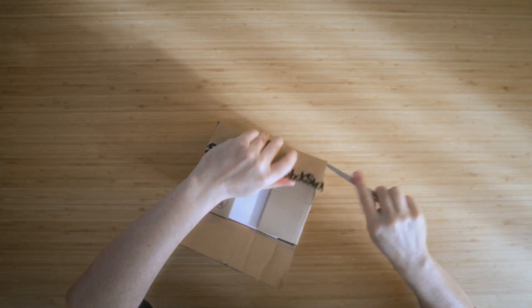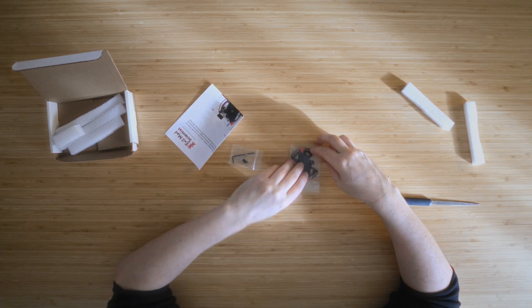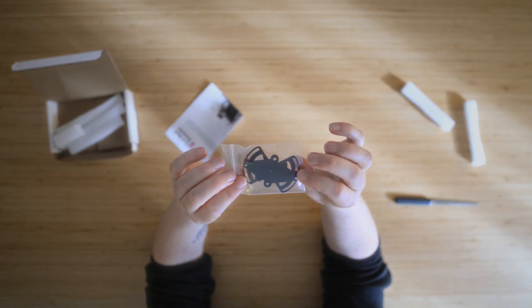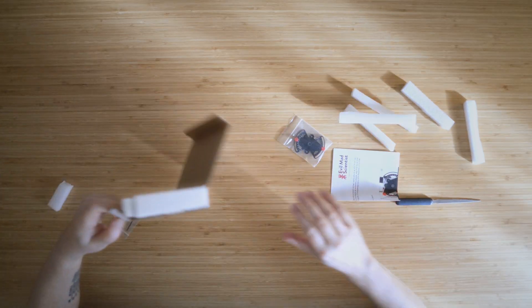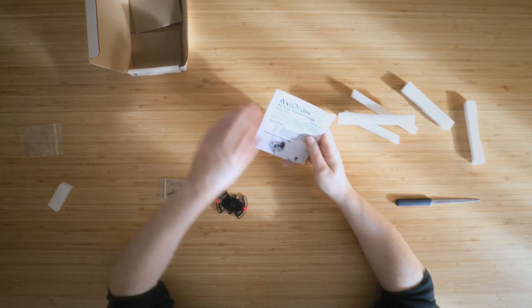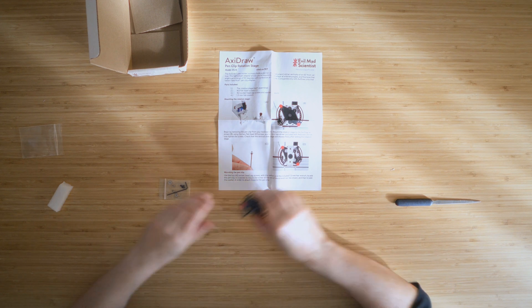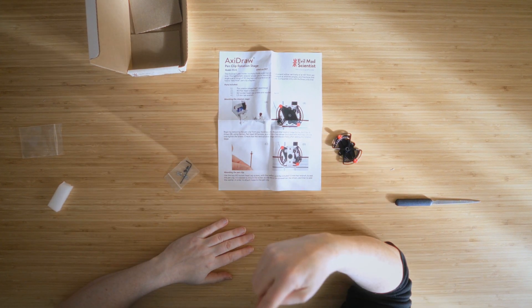Let's go open it. So you get the actual adjuster, the things I'm going to use to stick it on, and then a set of instructions that even I can follow. Let's go stick it onto the machine.